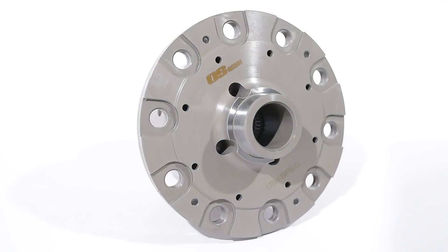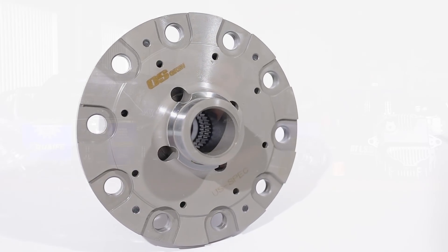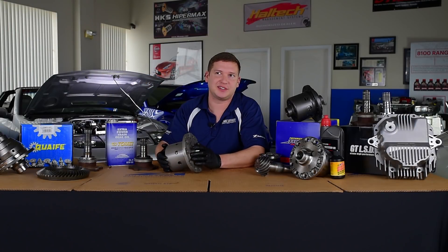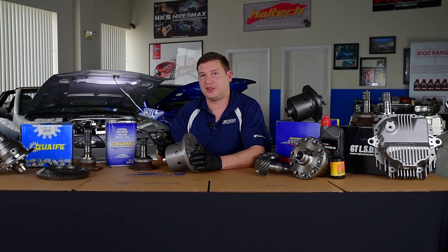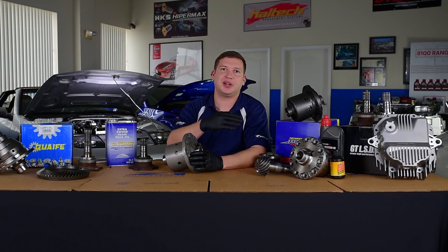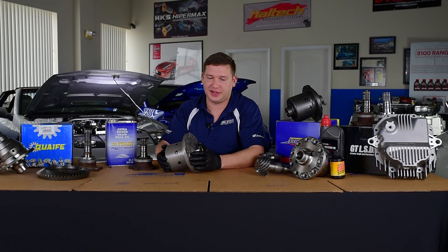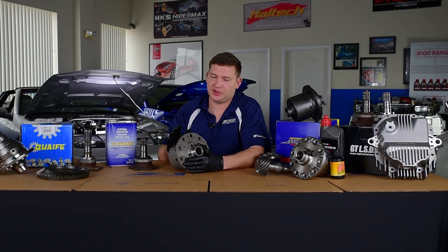OSGeyken SuperLock diffs come with what's known as a negative preload clutch pack, so they are not super tight between the axles when driving around town. We really notice that at low speed, going around parking lots, we don't see axle bind, click, and hop like we do from some of the other tighter preloaded diffs, but we do have exceptional lockup characteristics when we go on to power.